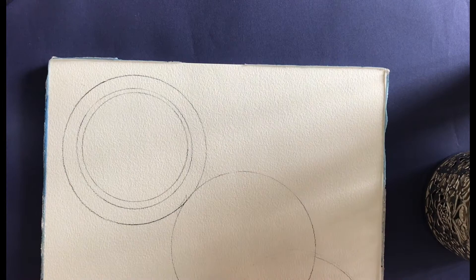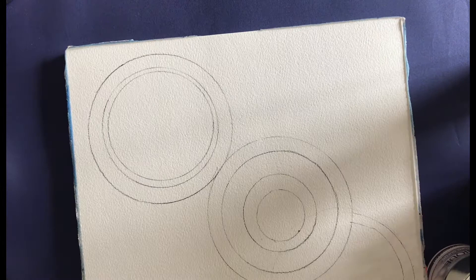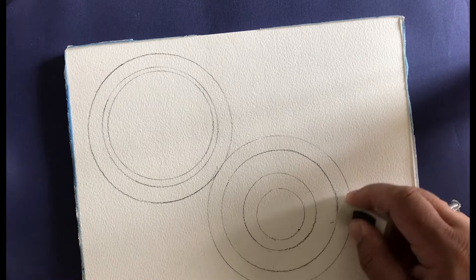Some of them go inside each other so I'm picking things of different sizes, and some of them overlap. I've got a rubber with me too so that I can erase any lines that I don't want. I'm going to also use my ruler in a second to show you how to create different spaces for this painting.